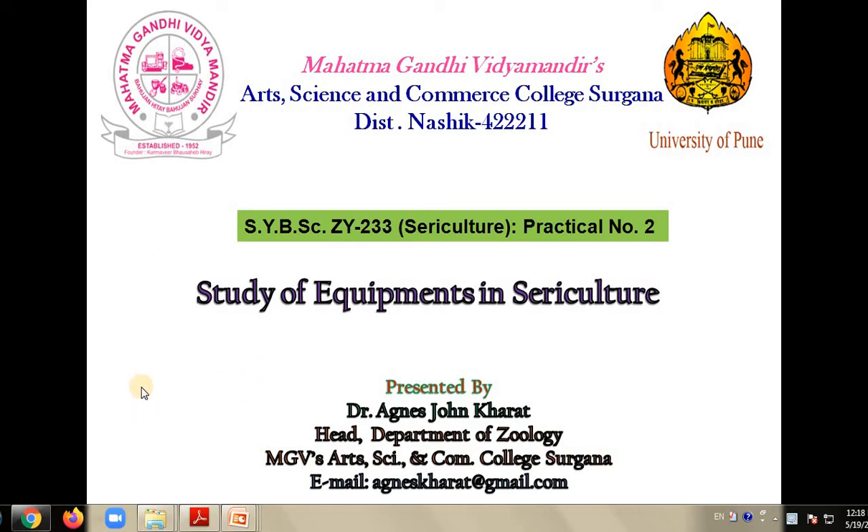Hello students. Welcome to the class of Applied Zoology. We are going to learn about the study of equipments used in sericulture.